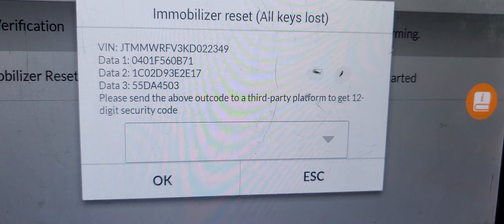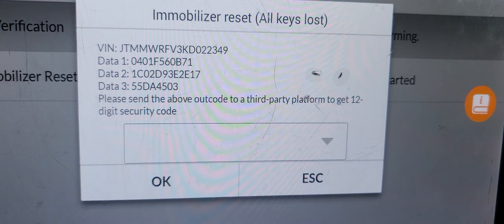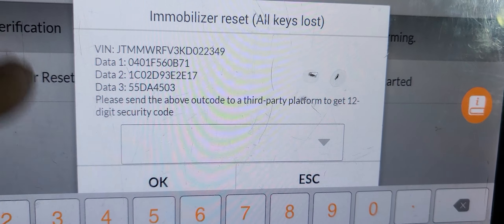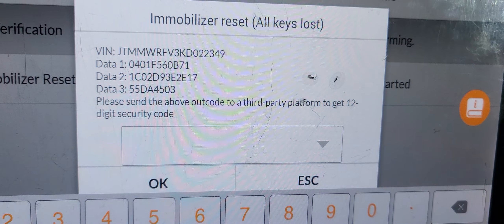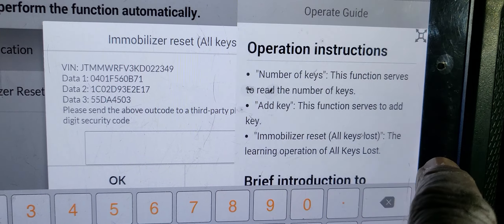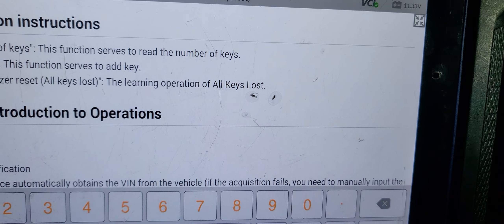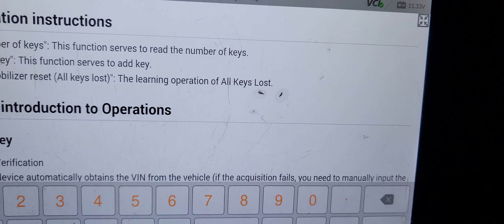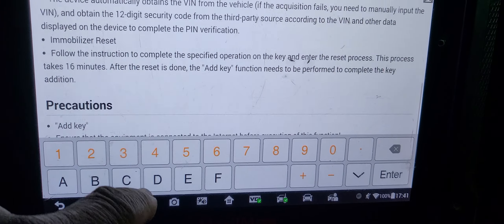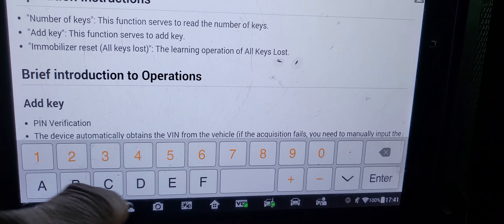EMO scan, IMO scan. Sometimes 2019 and up, 2020 - it's not programmable, they changed the system. Number of keys - scan it. Two keys found. Number of slave keys - nothing. Now let me see: EMO learning, immobilizer. Options are: add a key, immobilizer reset, all keys lost. Only two steps - let's go.